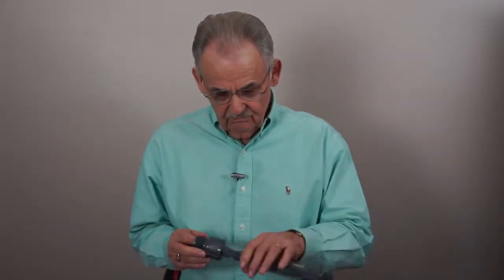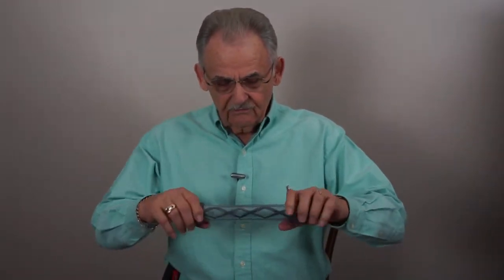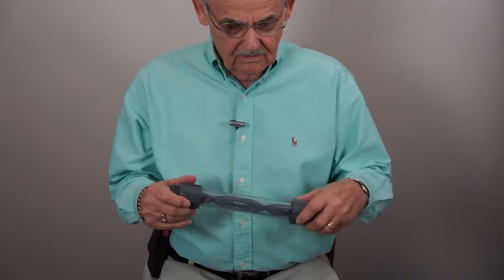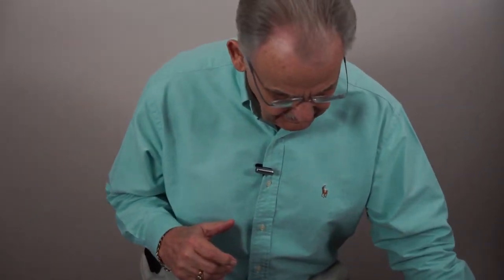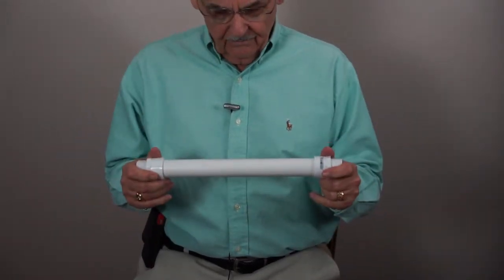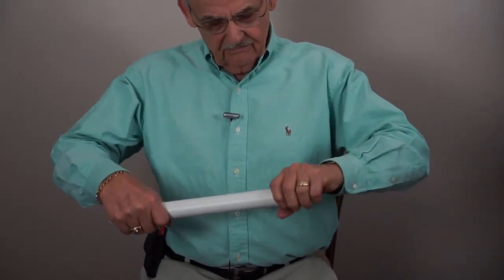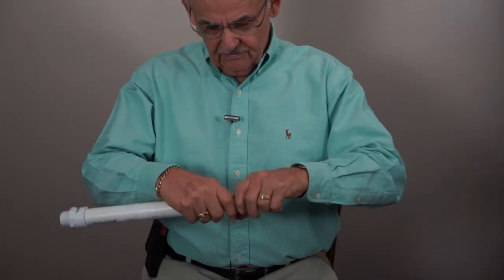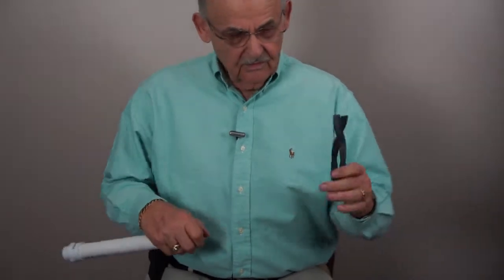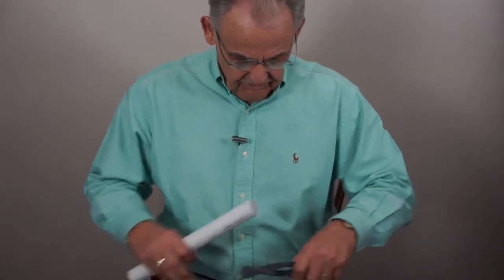This is a mixer where all of the insides are basically the same, and we'll get into the internals of it. This is our 17 inch and 12 inch mixers. I haven't completely put this together simply because I wanted to be able to take it apart and show you what we're doing. That's one of our mixers, and we've got the same thing on the other side.